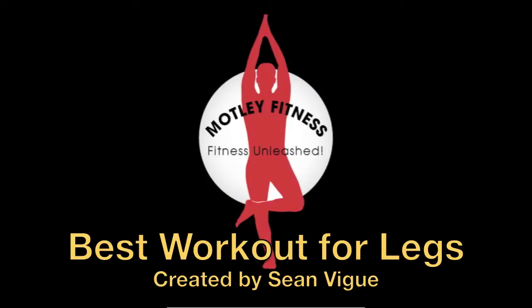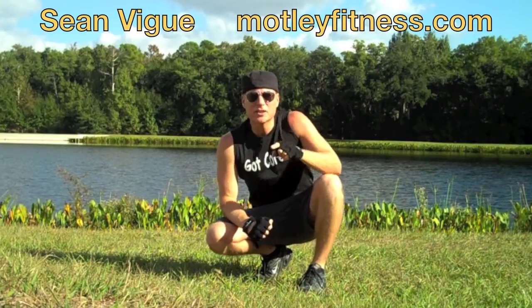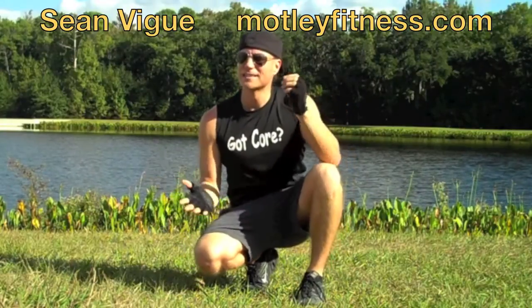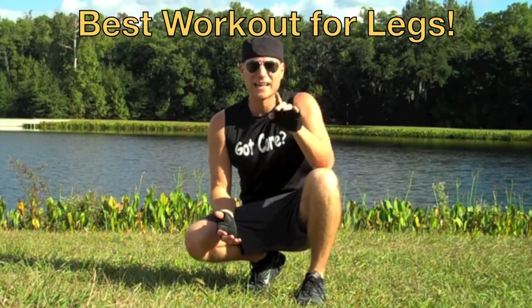Best Workout for Legs, created by Sean Veig. I am Motley Fitness with SeanVeig.com — no, drat. I'm Sean Veig with MotleyFitness.com and this is the best workout for legs.